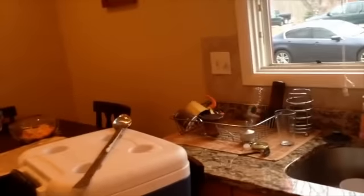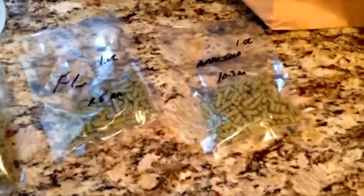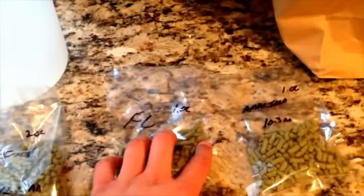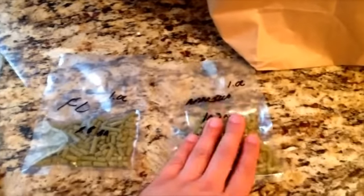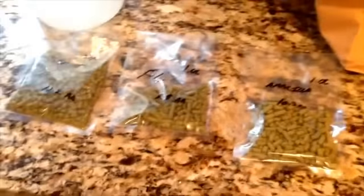I'm getting my hops ready. I have the Amarillo, the Falconer's Flight, and two ounces of Simcoe. I'm going to do Simcoe at 60 minutes for bittering, flavor with the Falconer's Flight, and dry hop with the Amarillo. I've never had Falconer's Flight — I don't even think I've had a commercial brew with it — so this is what I'm using for flavoring so I can get the profile of it. Amarillo has great aroma, Simcoe is a great bittering hop and is pretty high in alpha acid. That's why I'm using it for bittering — I want this to be a rye hop bomb.